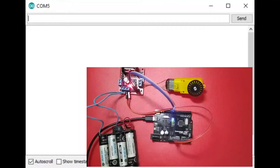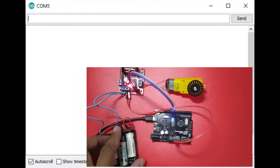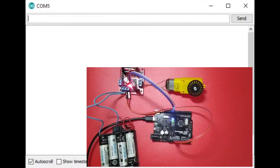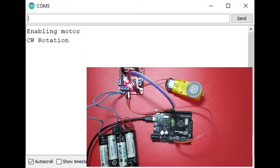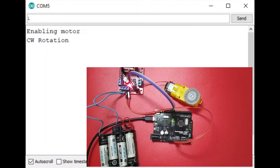For the demonstration, I will turn on the external power supply for the L298N, then send the command 'E' to enable the motor. Now it's running counterclockwise. Sending 'R' changes the rotation — now it's clockwise. Clockwise rotation. By sending 'L', it returns to counterclockwise.